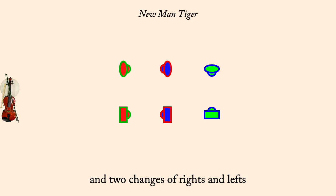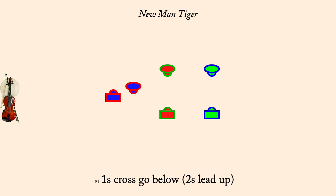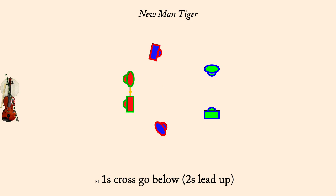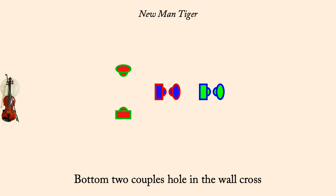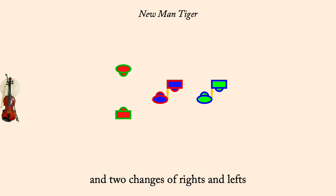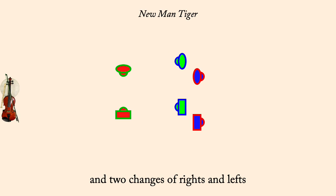One's cross, go below, as 2's lead up. One's half figure 8 down. Bottom couples hole in the wall. Bottom couples 2 changes of rights and lefts. One's cross, go above, as 2 sides. Thank you.